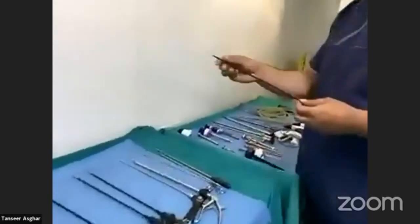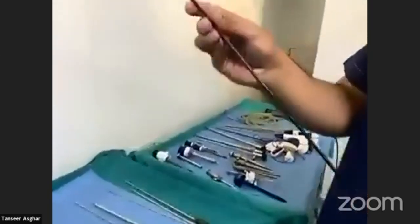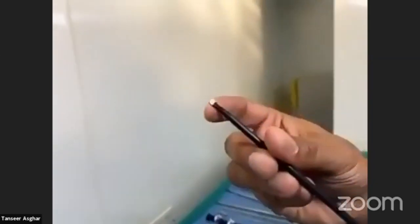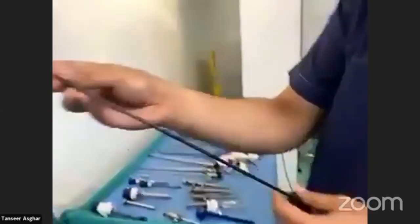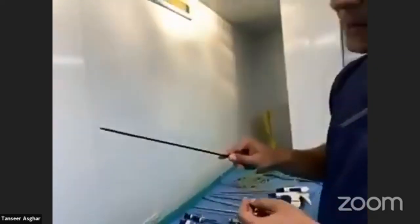This is another instrument similar to the L-hook, but it is called a spatula. It has a flat end and you can attach it to the cautery. It is used on the liver bed or in areas where you want to apply cautery with a blunt hand.